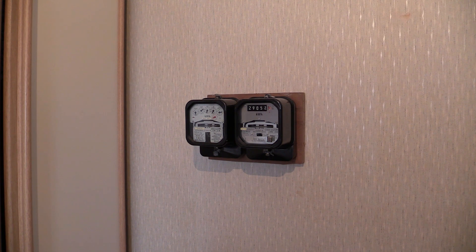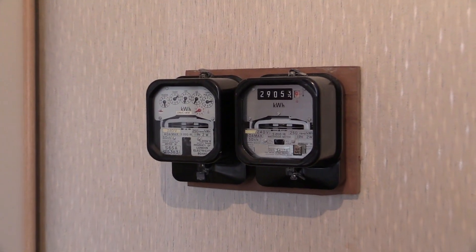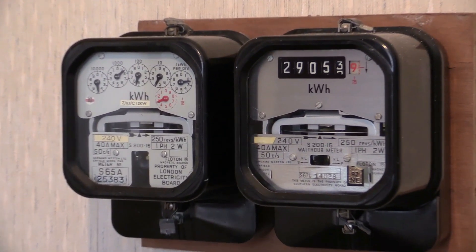Although the cyclo dial variant does have a different style of specification plates, it's not known if that style was used anywhere else in the UK outside of London. The type of specification plate seen on the clock dial variant of the S200.16 was also available on the S200.7, which was the instrument available before the S200.16.